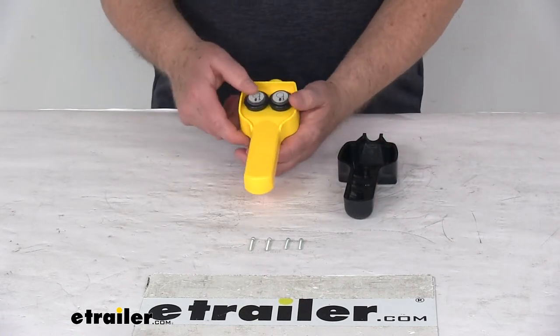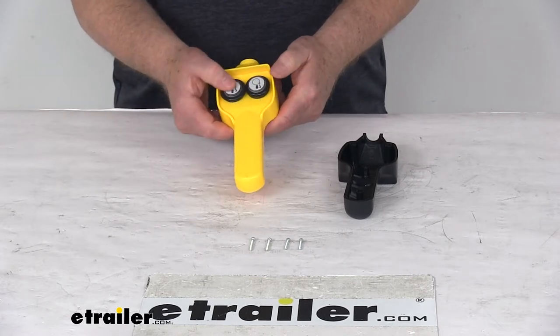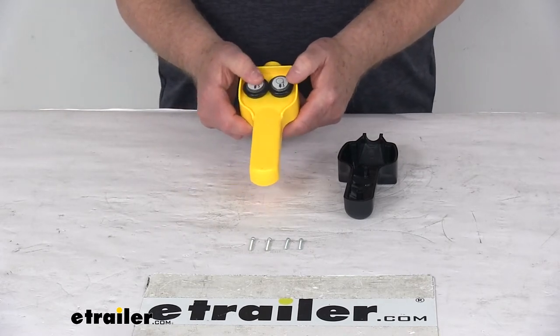The relay is what will allow you to transmit power from the vehicle or standalone battery to the winch motor and control the in and out operations.